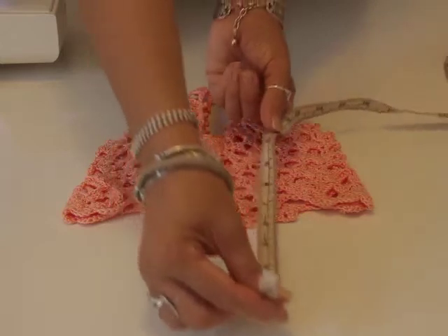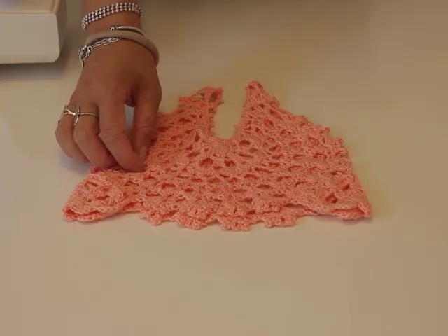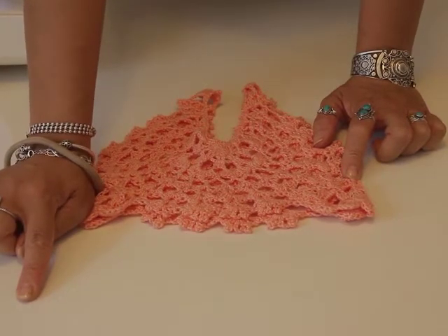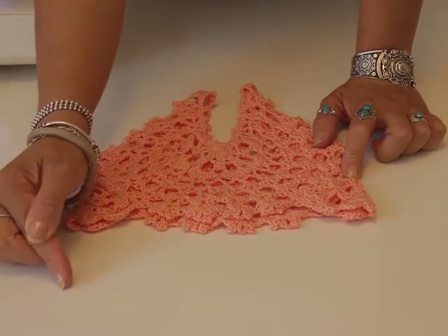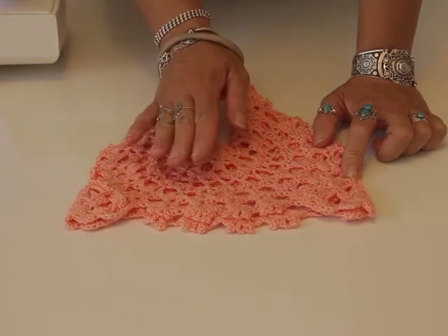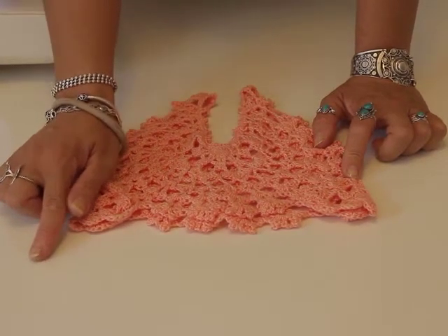For the length, I know I want it to be 32cm. So my calculation so far is 108cm for the width and 32cm for the length. Now I need to add a few extra measurements: add 3cm to your length and add 2cm to your width. So overall, my piece of fabric for this dress is going to be 110cm wide and 35cm long.